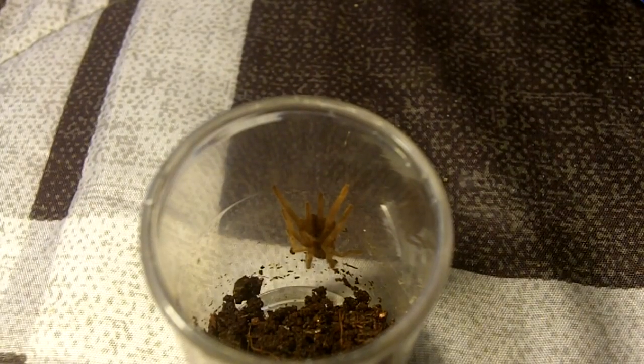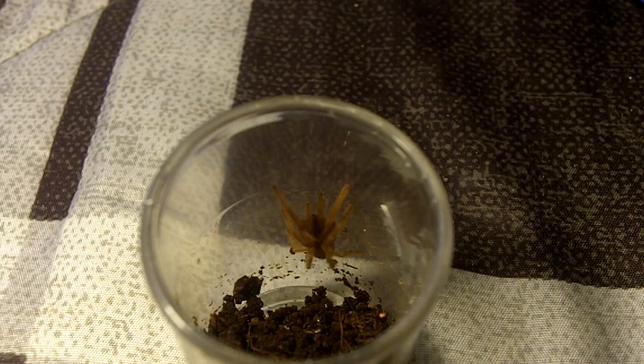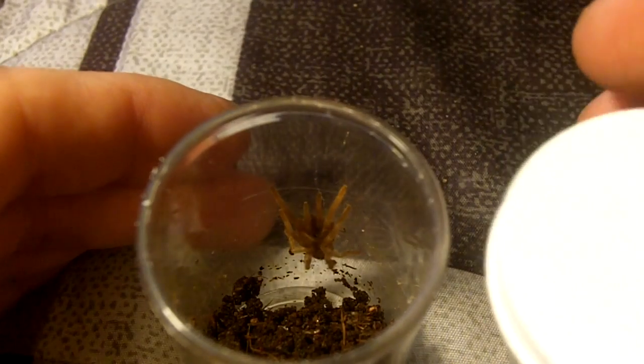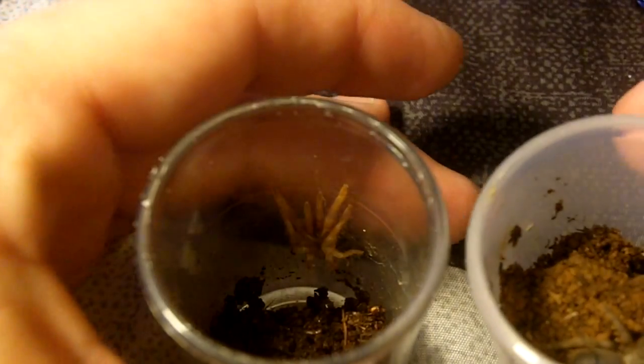This one here is a Triniopelma sassame, Brazilian iridescent blue. I've got two of these guys. If you can see this one, the bluish black bald spot characteristic of a pre-molt spiderling — so this one is finally going to molt after some time.